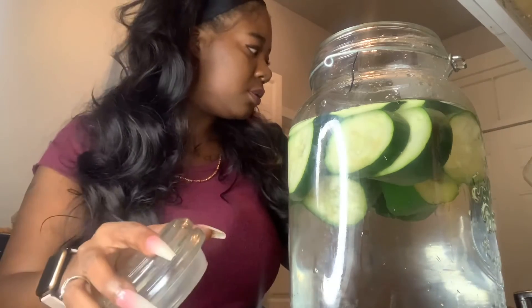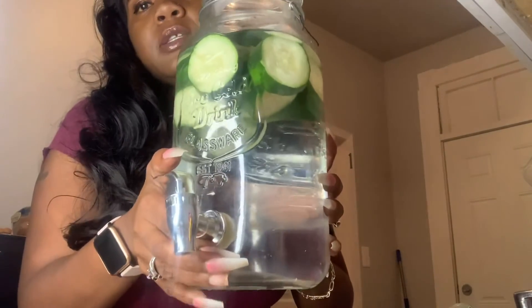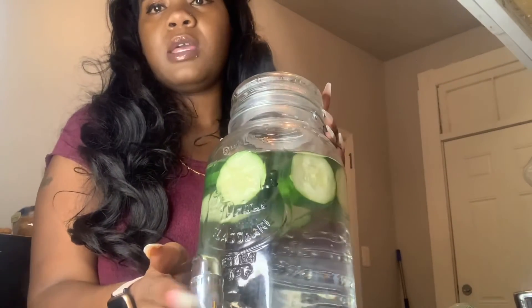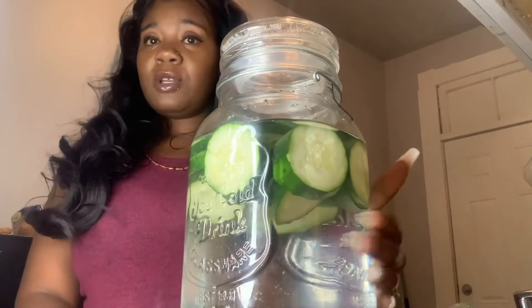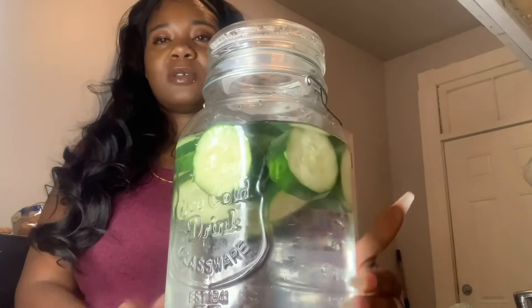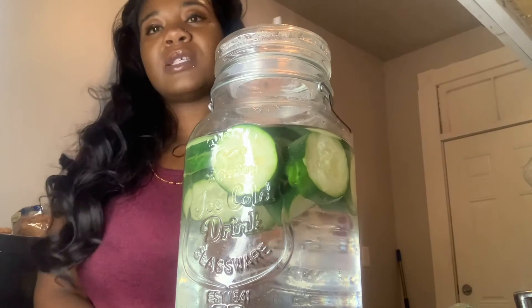I keep it in here — this is my favorite jug. When I'm ready to drink it, I just use this little handle right here and enjoy my drink. When people come over I serve some too. It's cold — I can't wait to drink some tomorrow. I finished it up so now it's time to refill it.